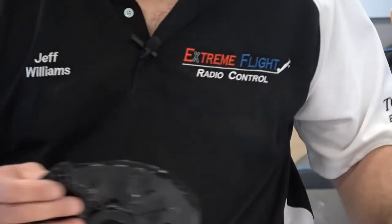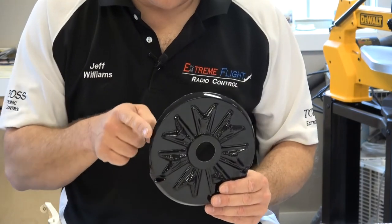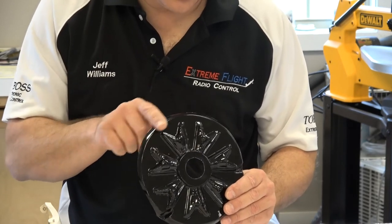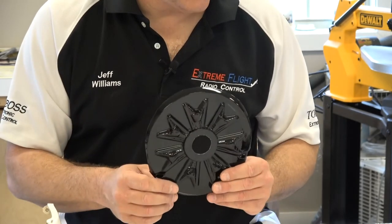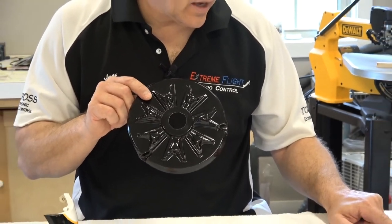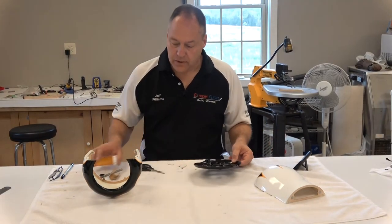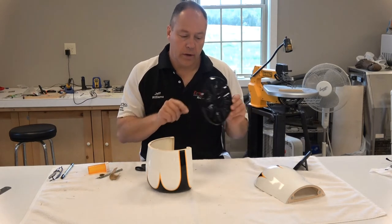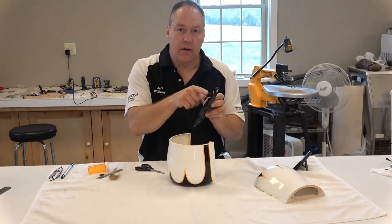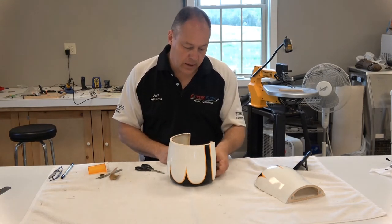So what I'm going to do is — this is the part that's going to fit into the cowl. I'm going to take some sandpaper and scuff that up. The inside of the cowling is fairly scuffed up already, so I'm going to scuff this up with sandpaper. Make sure you don't get out here on the visible area. That way I can glue it in. Once you get your inner hole to the desired size for the prop to fit through, it's just a matter of sizing it up. If you need to trim any of this off you can, but try to leave as much as you can for gluing surface.